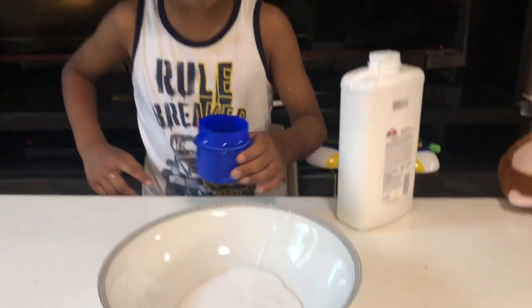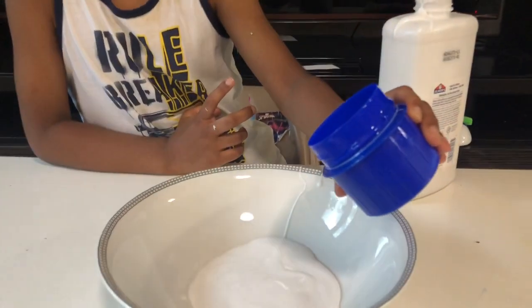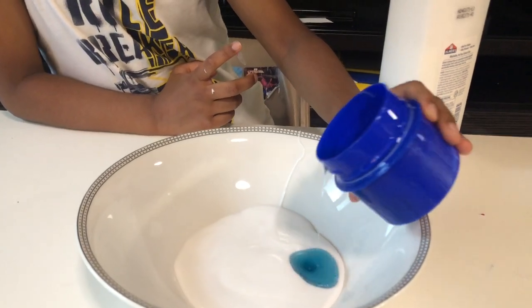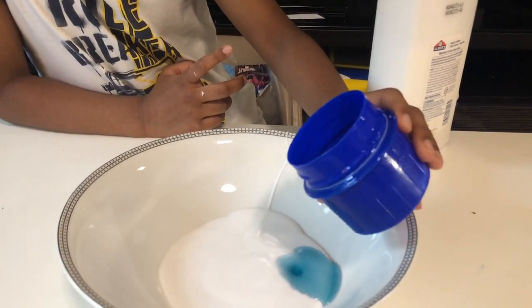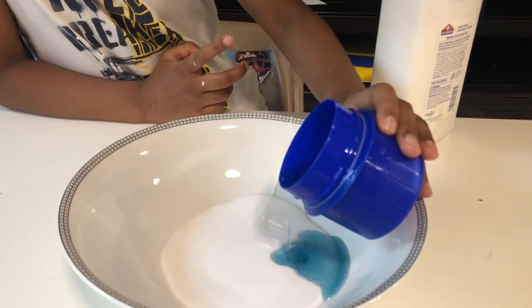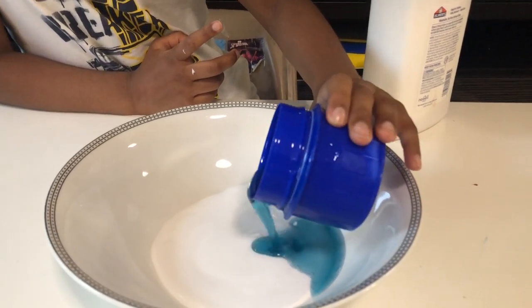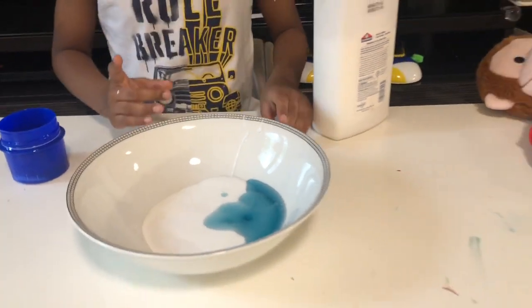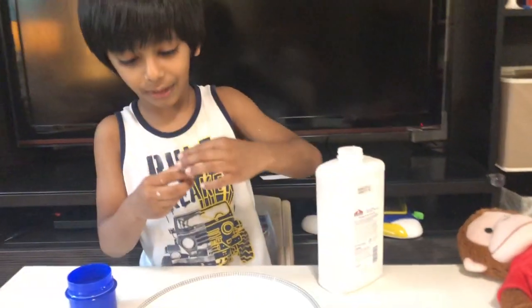So now we pour. Now we put the laundry detergent. Now we pour the laundry detergent. Now we add the food color.